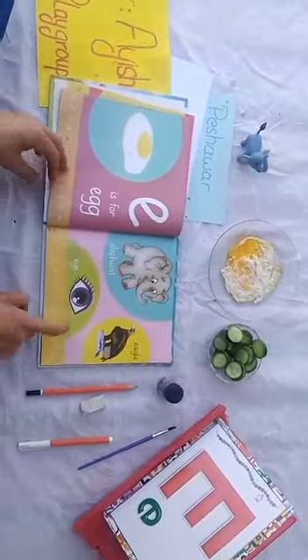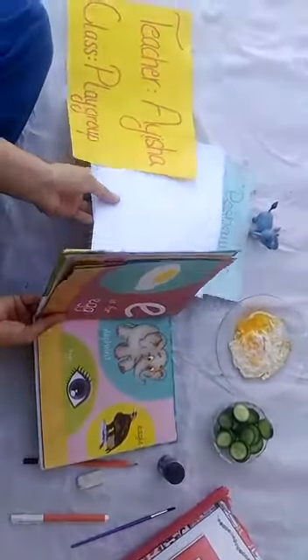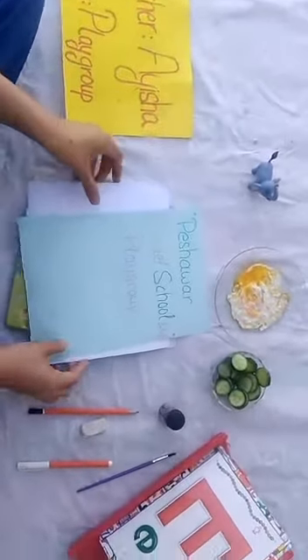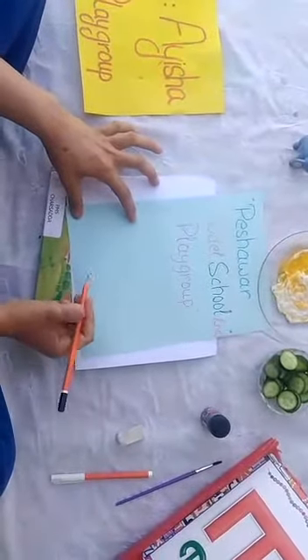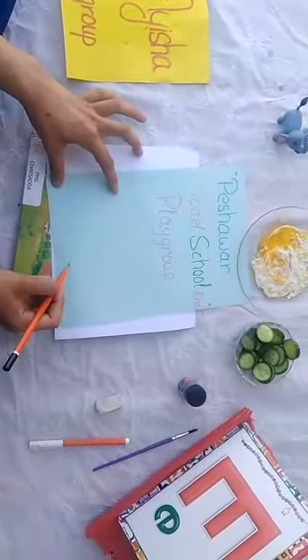A eye — touch your eye. Touch your eye quickly, very nice. Touch your mother's eye. Shabash, very good. Touch your mom's eye, very nice. So we learned about letter E. Today we will write and draw letter E.